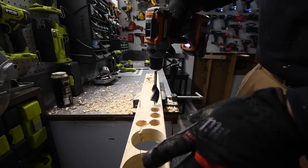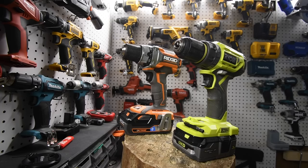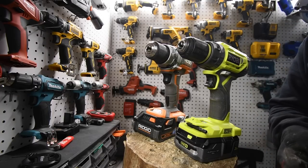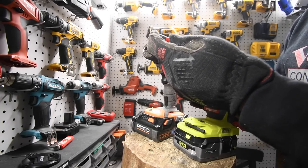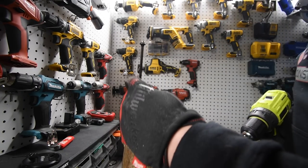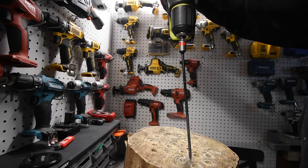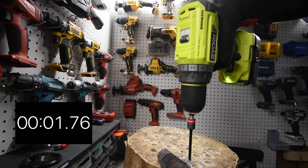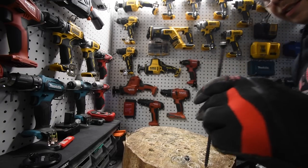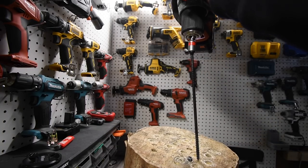Don't worry — my wrists are fine. I let go of this as soon as it kicks. For the final test we are going to drive in two TimberLOK screws each and then take them out. Ryobi goes first since Ridgid did the last test. Trying to keep them on the same line. Time! Now Ridgid is next — back to speed two, on drill.